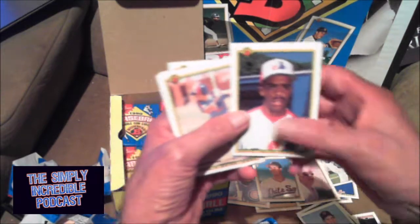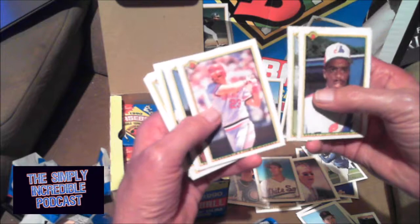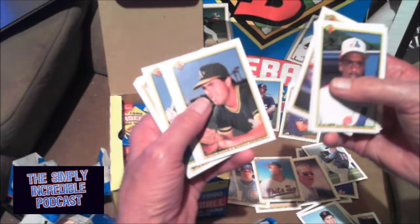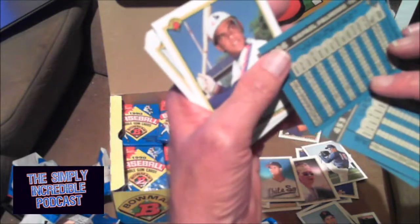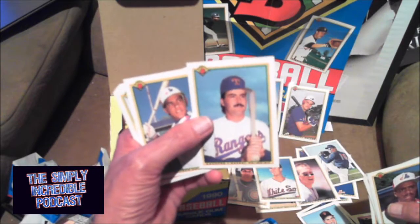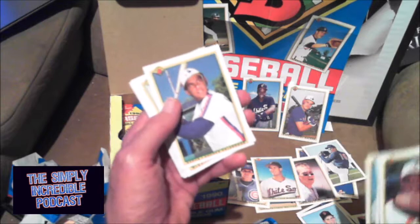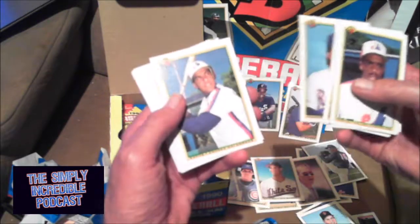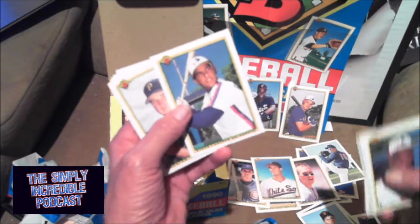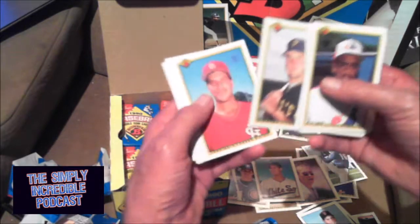Spike Owen, Shelly Davis. Tom Brunanski — good old Bruno, he was a big power hitter back in the day. Rafael Palmeiro — should have been a Hall of Fame career, but he got that steroid bug. I think if he hadn't lied about it so much he might have ended up in the Hall. Andres Galarraga, the Big Cat — I think his rookie was in '86. Tom Prince.